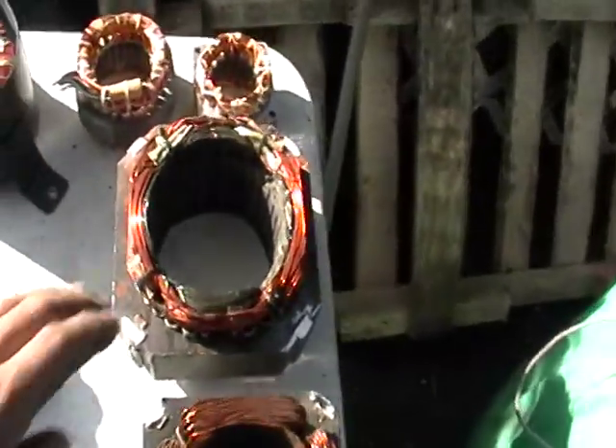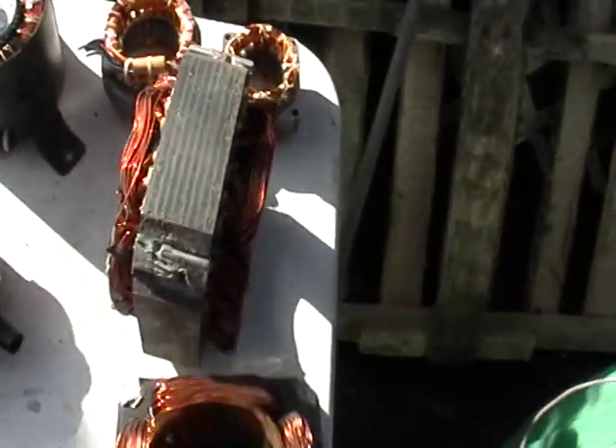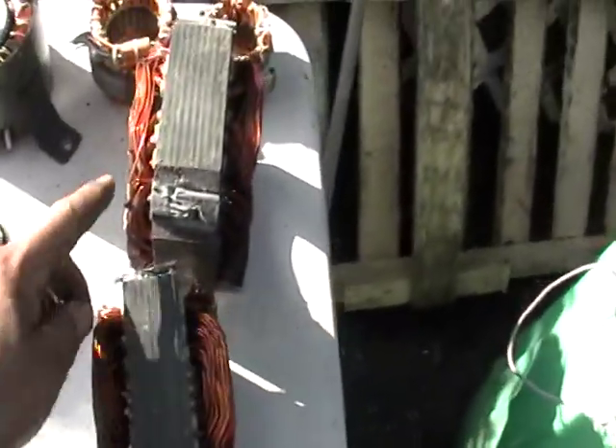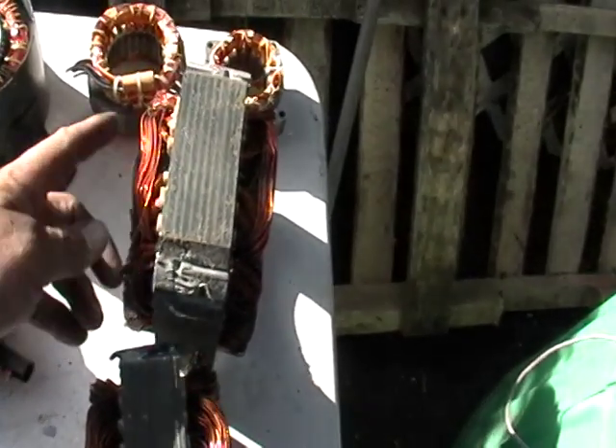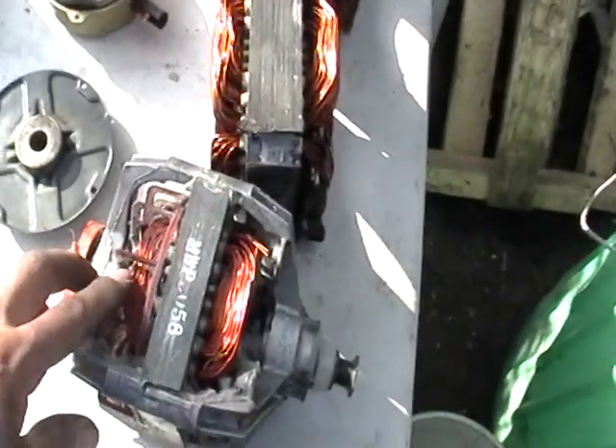These two here I got from a washing machine. You can strip this — this is like number two copper. All this is number two copper. And this here is the actual motor — this one actually came from a dryer.